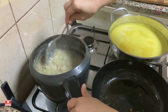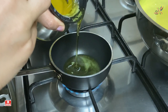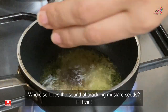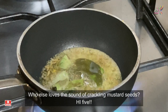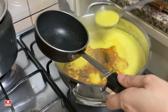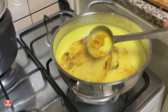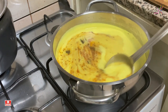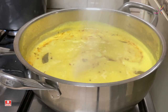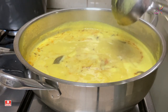For tempering the kadhi, I am taking some ghee in a pan and adding hing, methi seeds, cumin seeds, and mustard seeds along with curry patta. After switching off the flame I will add some Kashmiri red chilli powder — you can also add normal red chilli powder if you want it spicy. Cover it and cook it for 5 minutes, then add some salt and some lemon juice to your kadhi.